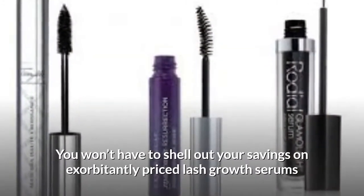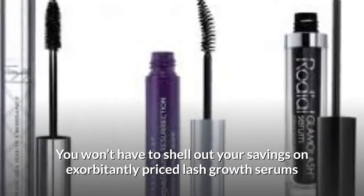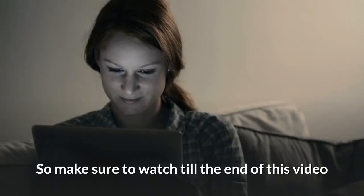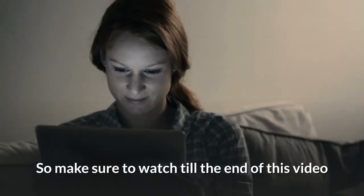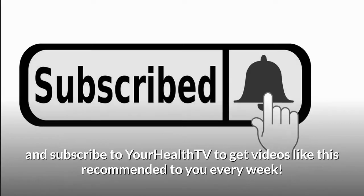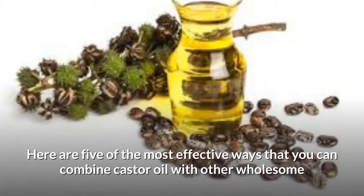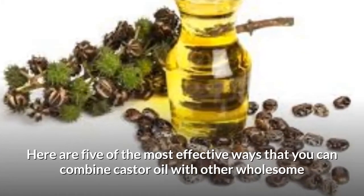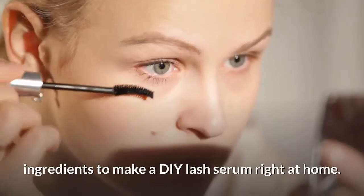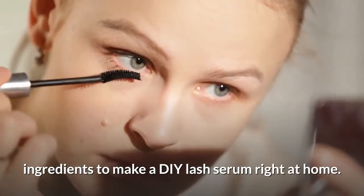You won't have to shell out your savings on exorbitantly priced lash growth serums once you start using these DIY methods. Here are five of the most effective ways that you can combine castor oil with other wholesome ingredients to make a DIY lash serum right at home.